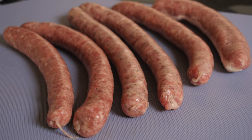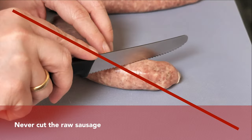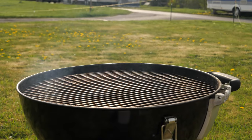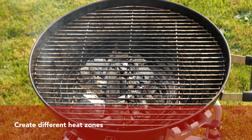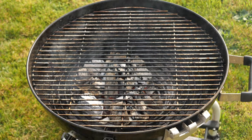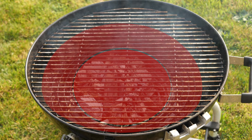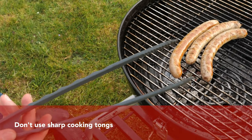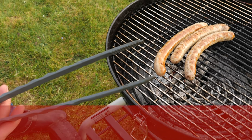We're going to start by grilling a raw bratwurst. Please never make the mistake of cutting the raw sausage, especially if you want it to remain juicy. Raw sausages don't really need any preparation. We're using a charcoal grill with two heat zones — the middle is the high heat zone and around it is the medium heat zone. We're also using kitchen tongs; make sure they aren't sharp so you don't break the casing of the sausage.